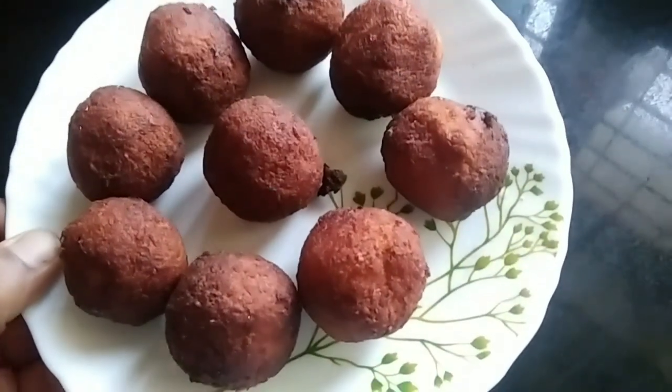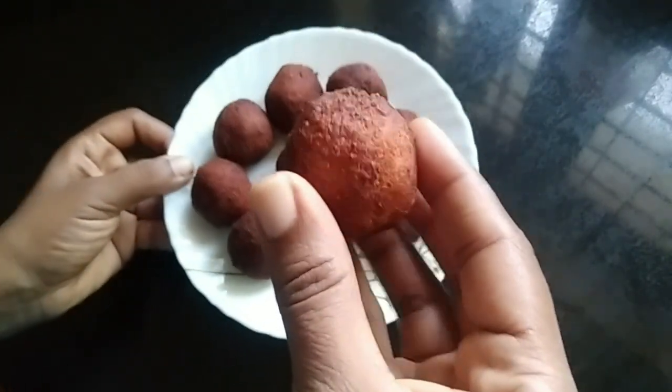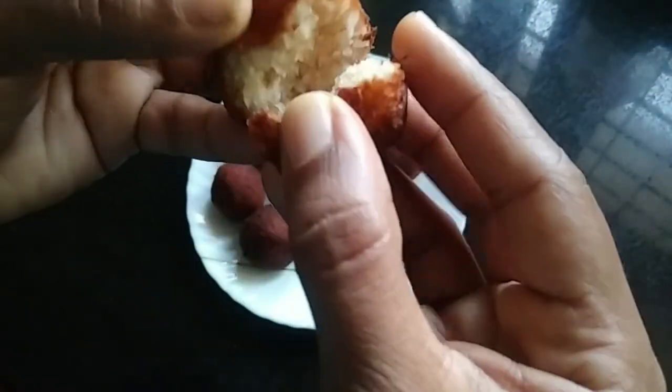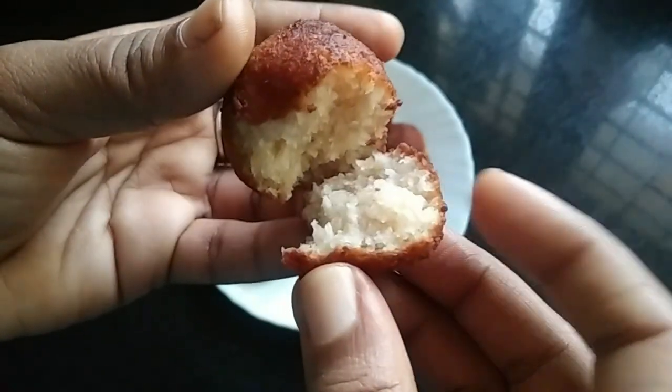Hello everyone. This is a very good evening snack. We are going to make this a very good evening snack.